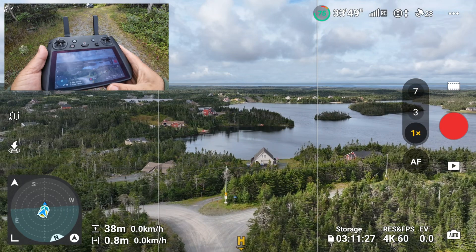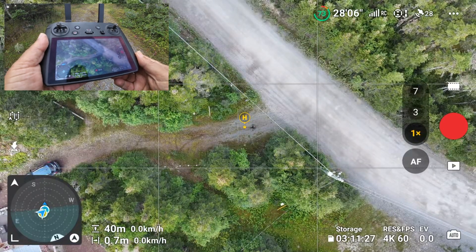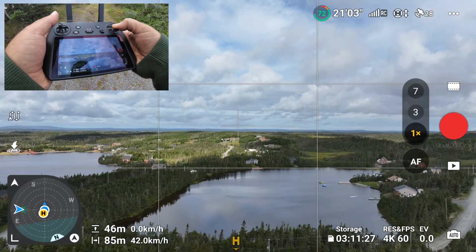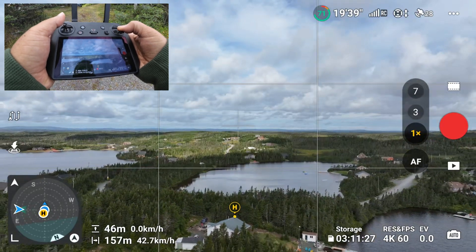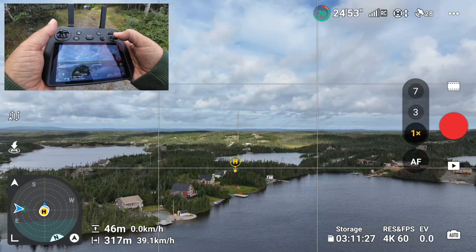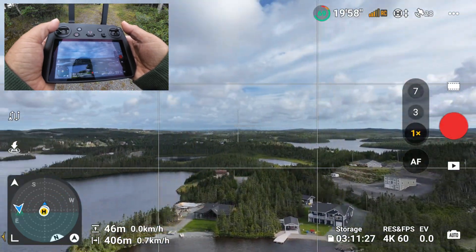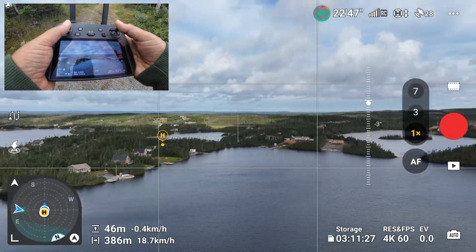The next feature is really interesting as well — they've added some augmented reality features. At the bottom of the screen they've added a virtual home point, very similar to what they did with the DJI FPV and the DJI Avada. As we get away from the home point, you'll see it moves around depending on where the drone is positioned. That virtual home point makes it very easy in a split second to locate where your home point is — you don't have to use your maps or compass. You can just spin the drone around and always know where to fly back to home.